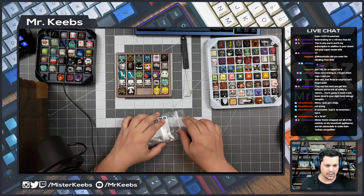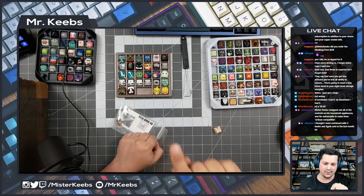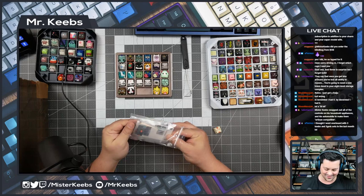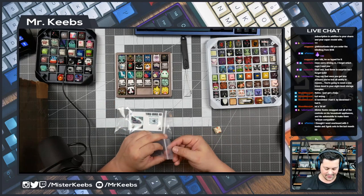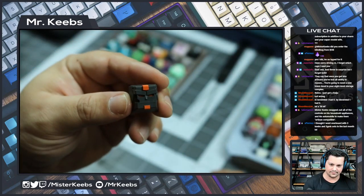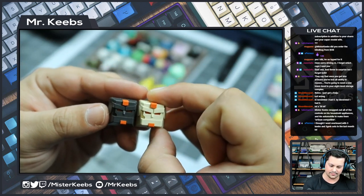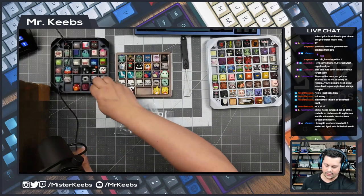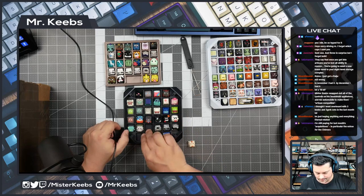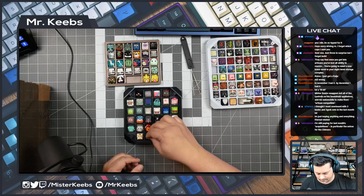Mr. Keebs swapped all of the controls in his appliances and automobile to make them art-compatible. Yeah, I have a lot of them on my steering wheel — it has a lot of MX stems on it. I am guilty of being a little bit exaggerated. And here's the other one — so side by side, kind of carbon themed. I'm going to put that one here, move this guy up, and then we can put both Brobots there.